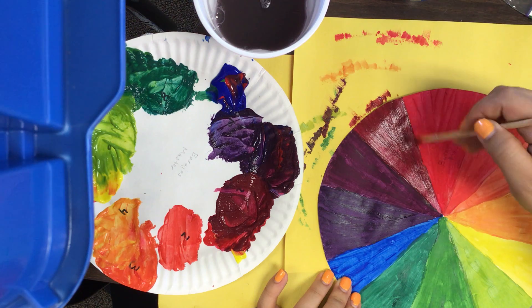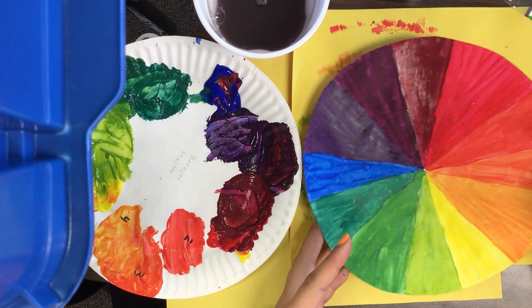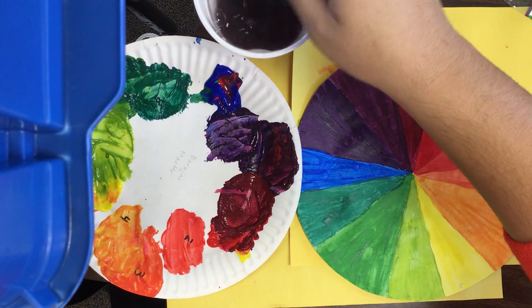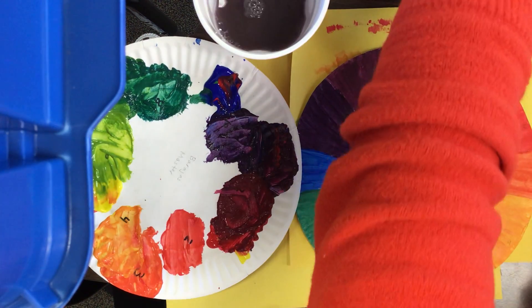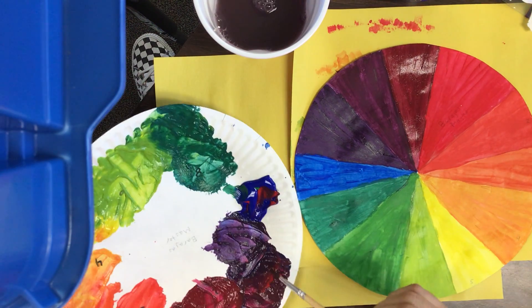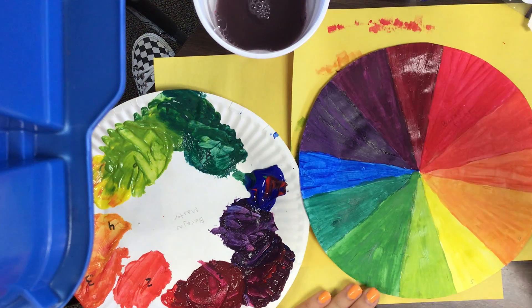Add those last little touches, and there we have it — our color wheel! If you're still coloring, pause the video and finish up. Make sure all those missing white spots are filled in. I can see a little bit of white next to my magenta and plum purple, so I'm going to go back to my plum purple and add a little more right there to fill those in.